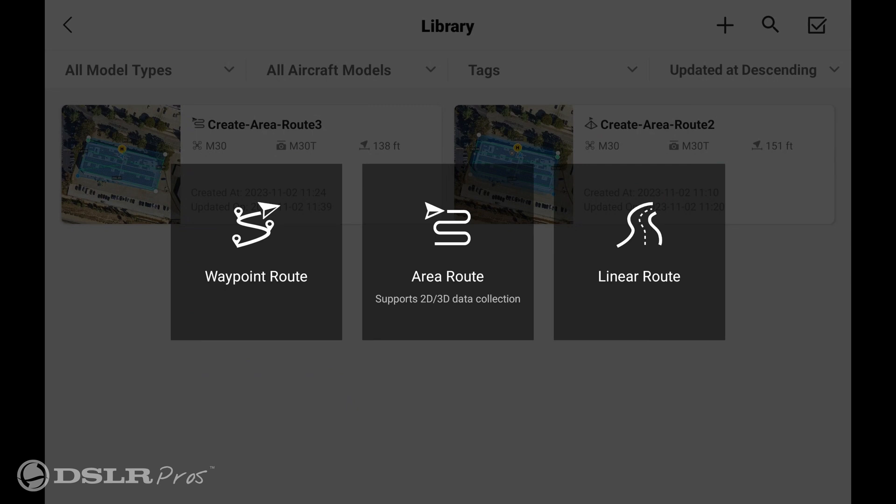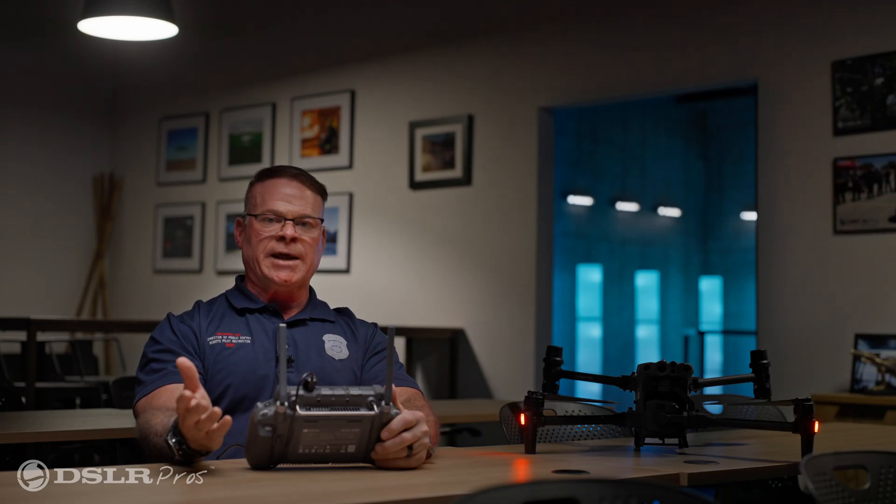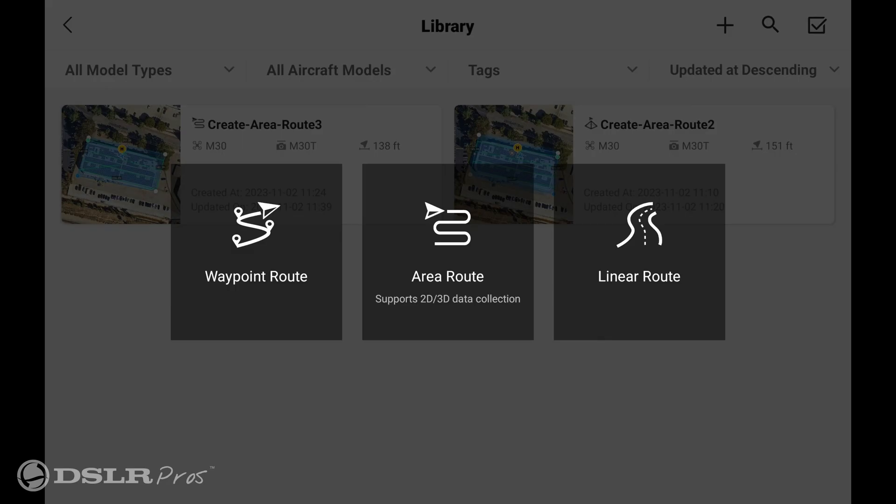You have three options here: waypoint route, area route, and linear route. We'll be talking about the other two at a later date, but today we're going to talk about area route.